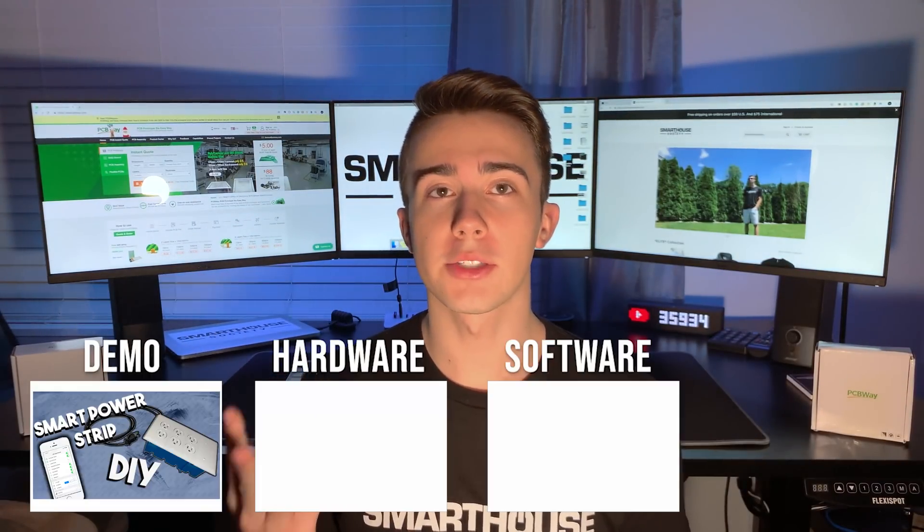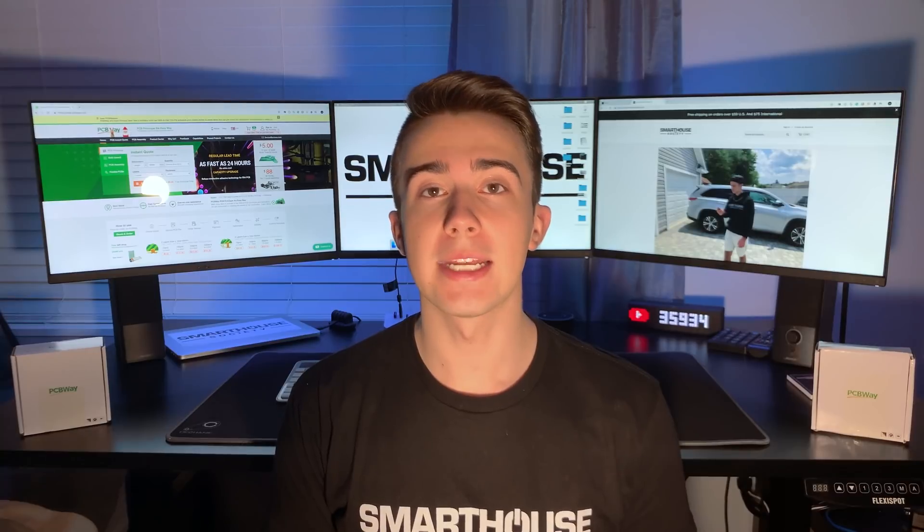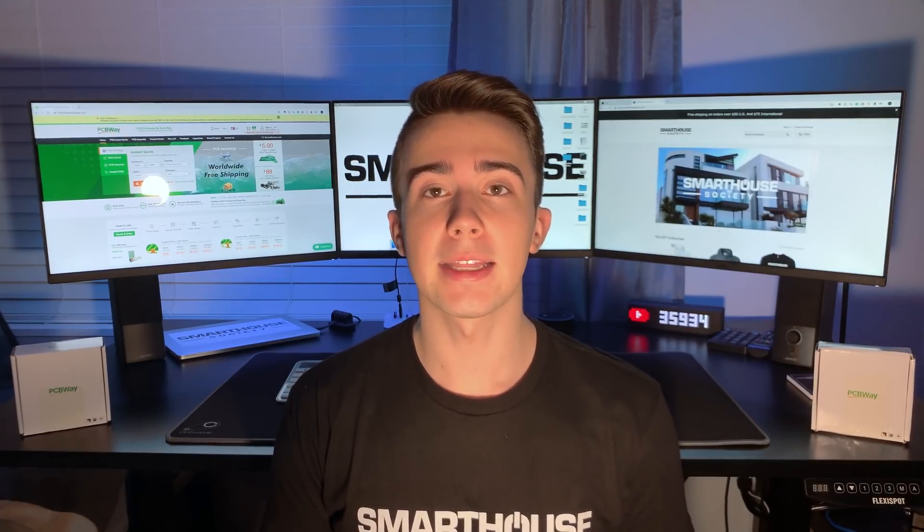There will be 4 videos: demo, hardware, software, and deploy. This is the first video, the demo video, where I'm going to explain what this smart power strip is, how the device works, and details about it. I'll cover different use cases for the device, and then at the end I will show every possible way you can control it.